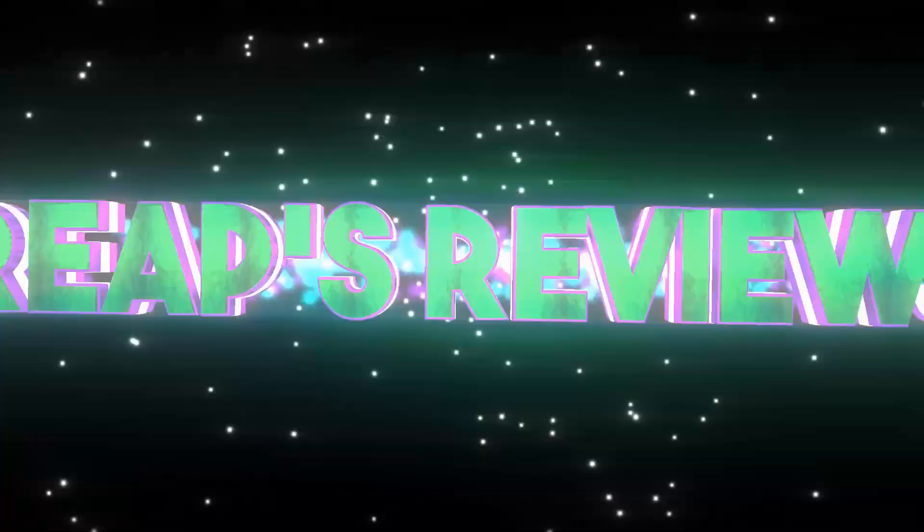Hey everybody, welcome back to the YouTube channel. Thank you so much for stopping by again. I'm ReaperOfHugs42 and today I'm going to be showing you guys an unboxing of the Alt Customs keyboard. I learned about this company through KC Go Crazy on Twitter. He's a really great guy, full of positive energy — if you haven't checked him out, I highly recommend him. I'll drop his link down below and he has a 10% off code. I'm just going to give you guys a generic unboxing and overall first thoughts on this product.